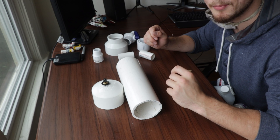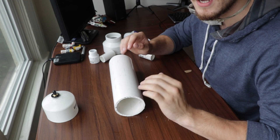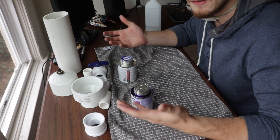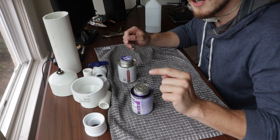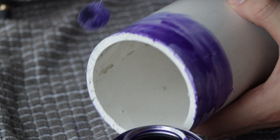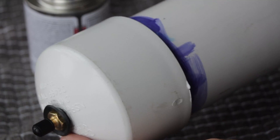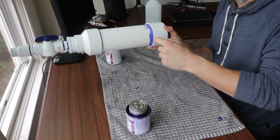Now we have all the pieces we need to assemble our air pressure container. First, you want to clean all your containers — you can use some rubbing alcohol and a rag, or soap and water as long as you thoroughly dry it out. To assemble, all you're going to do is use some PVC primer, put that on your two pieces, give it just a second, and while it's still wet, use PVC cement and bond them together. The result isn't beautiful — I used a little too much glue in some places and didn't push it down far enough before it hardened in others.